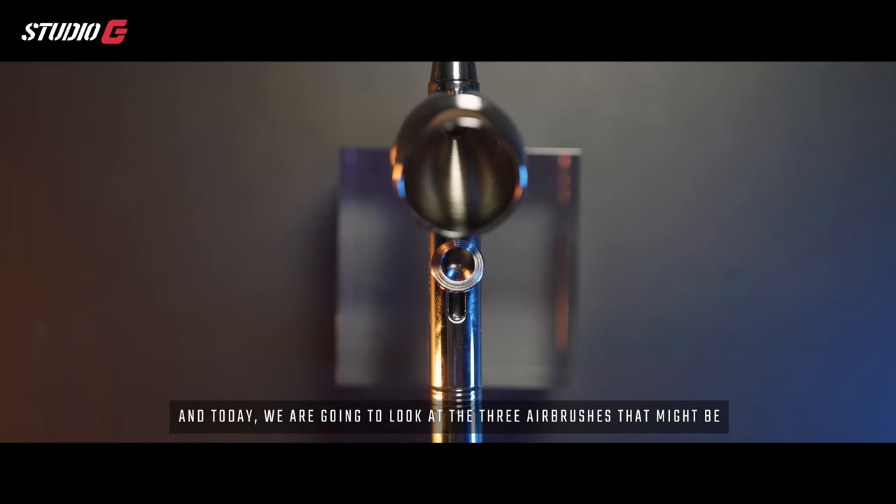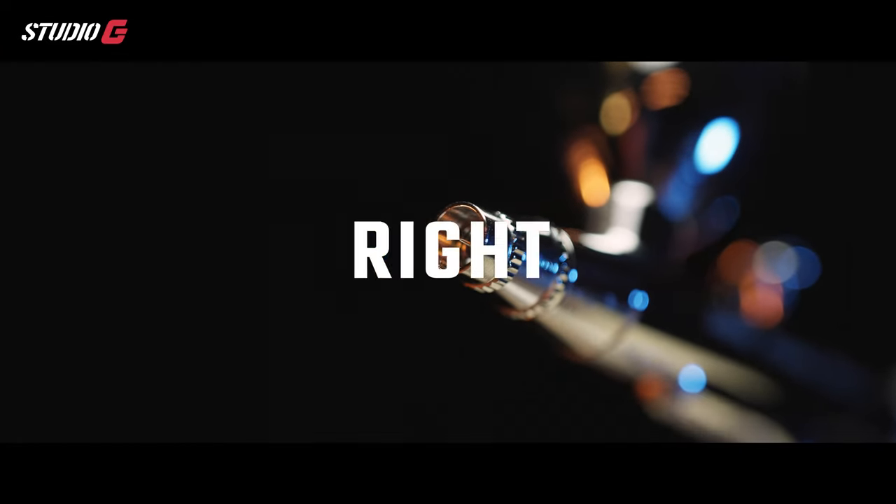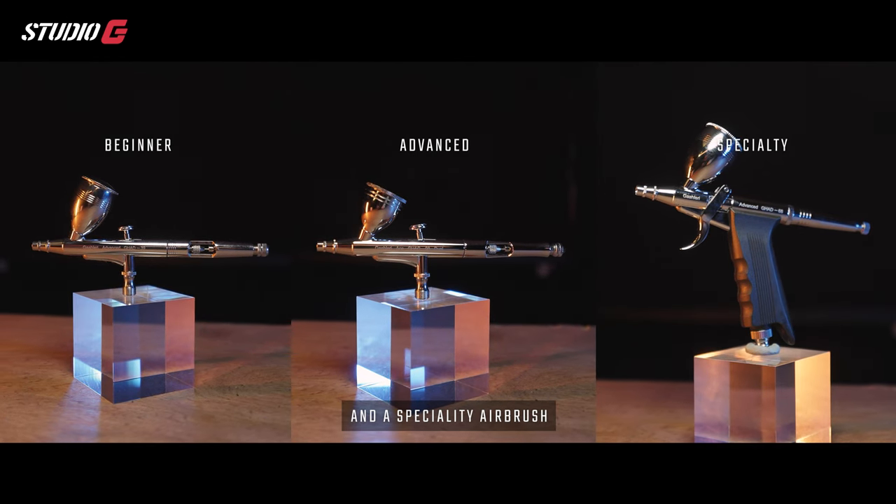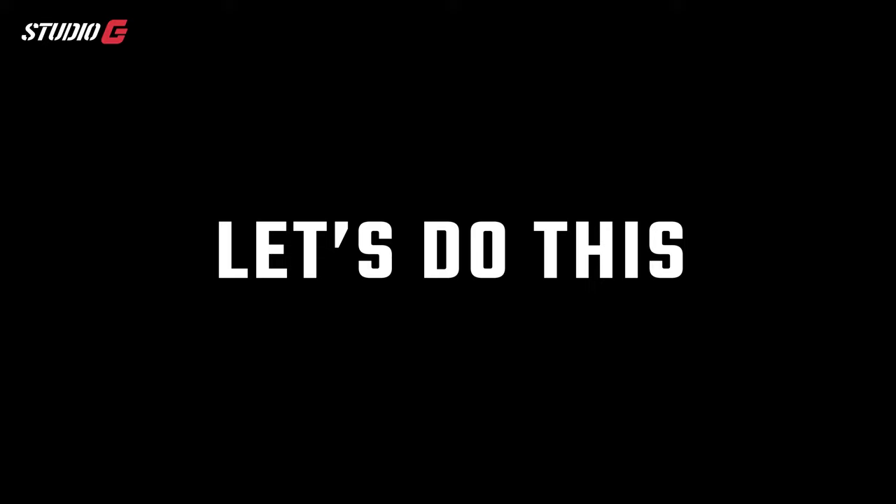Hey guys, this is Justin from Studergy. Today we're going to look at three airbrushes that might be right for you. We'll be looking at a beginner airbrush, an advanced one, and a specialty airbrush. Let's do this.